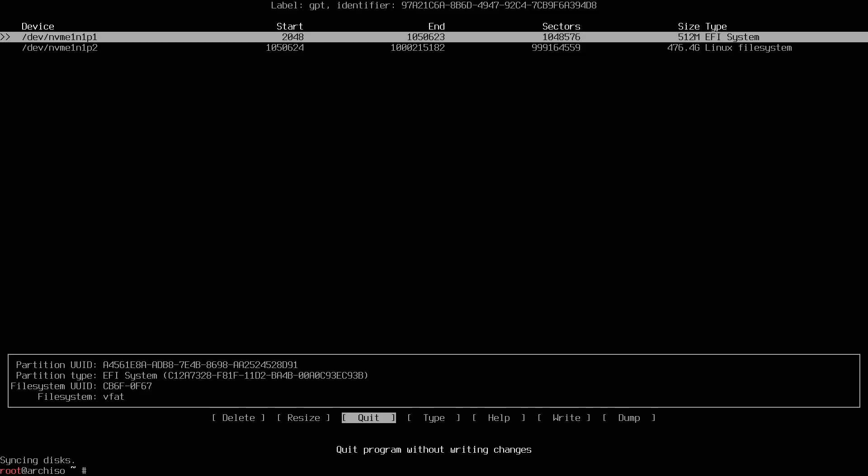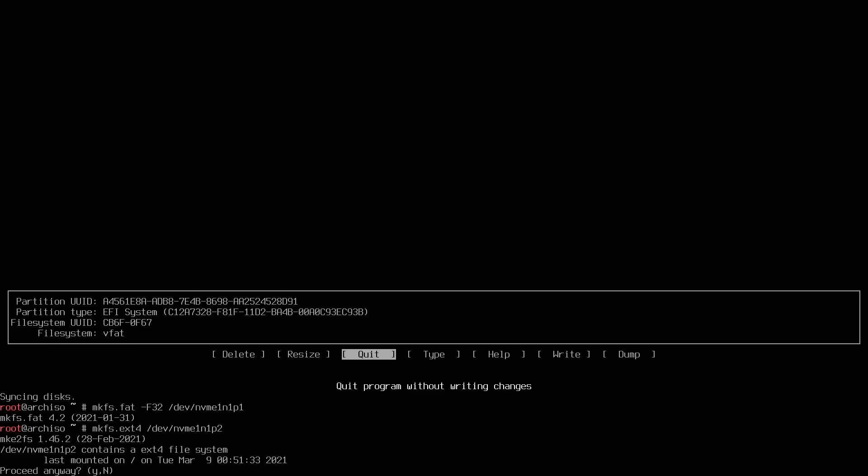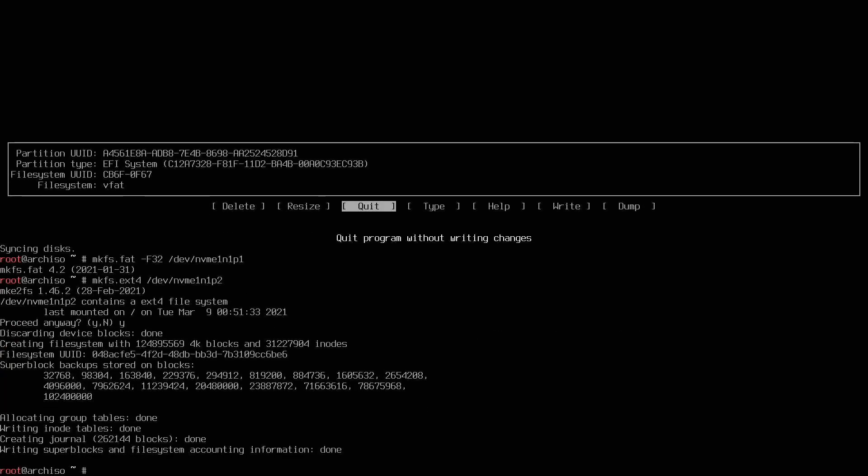Now I'll format the two partitions we just created. First, type 'mkfs.fat -F32 /dev/nvme1n1p1' to format the EFI partition and press enter — that's formatted. Then run 'mkfs.ext4 /dev/nvme1n1p2' for the root partition and press enter. Mine mentions remnants of another filesystem — I'll proceed anyway. It looks like all is done and we're ready to continue.